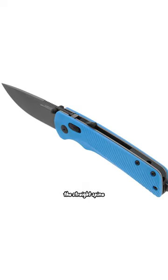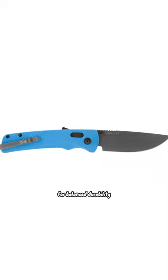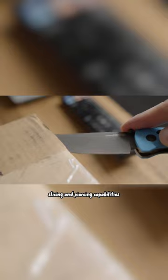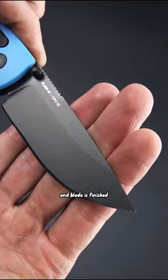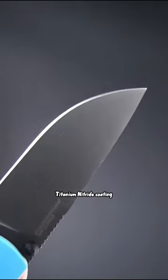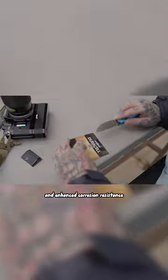Timeless and functional, the straight spine profile D2 blade has a high saber grind for balanced durability, slicing and piercing capabilities. Cryo treated for optimal performance, the blade is finished with a non-reflective titanium nitride coating for discrete use and enhanced corrosion resistance.